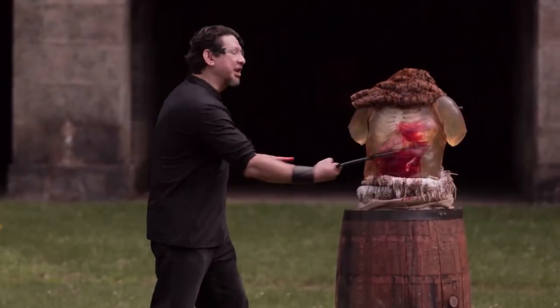The blade appeared in Season 3, Episode 6, where blacksmiths had to make the finest of the African Hunga Munga blade.